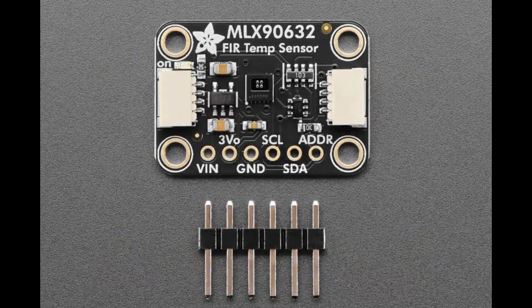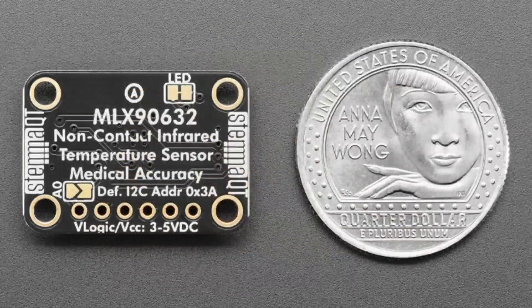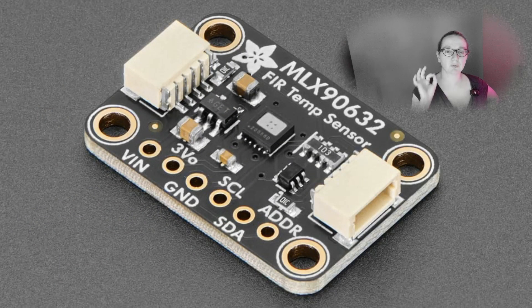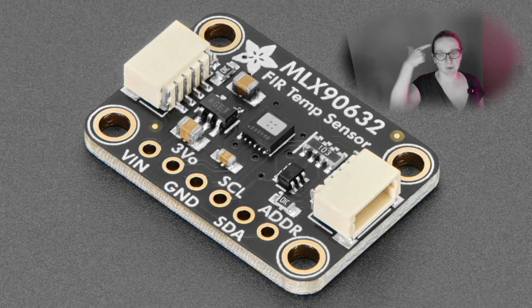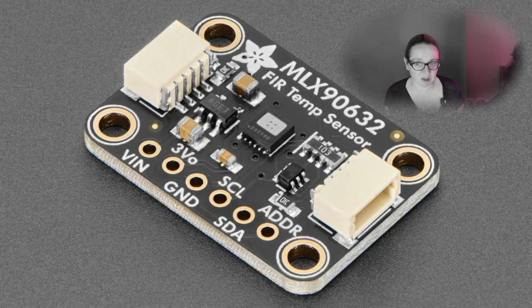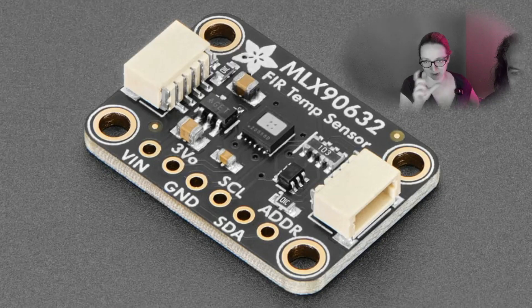We have Arduino code for it and Python and CircuitPython code coming soon. It can do both remote and local sensing. This is the medical version — we'll probably have the standard version as well. This one measures negative 20 to 100 degrees C for the remote object, but it's really tuned for remote detection of human body temperature — like when you point it at your forehead or in your ear. It has much better accuracy and precision when measuring livestock or people, giving about 0.2 degree centigrade accuracy in the 90 to 110 degree range.